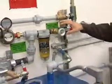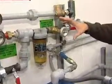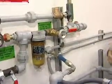This next valve here is a fusible link valve. In the event of a fire, this will shut off the fuel supply to prevent it from getting loose in the building.